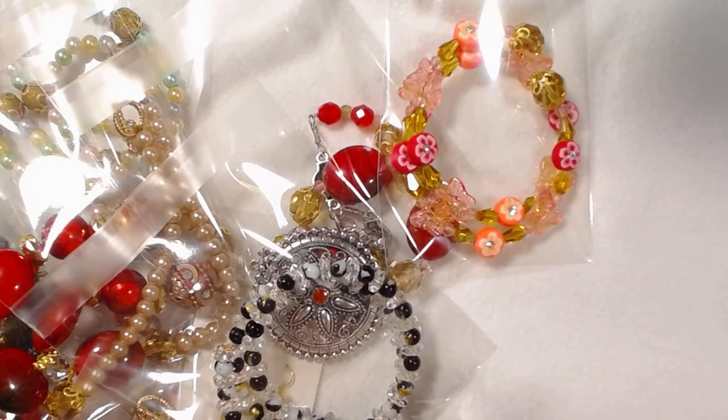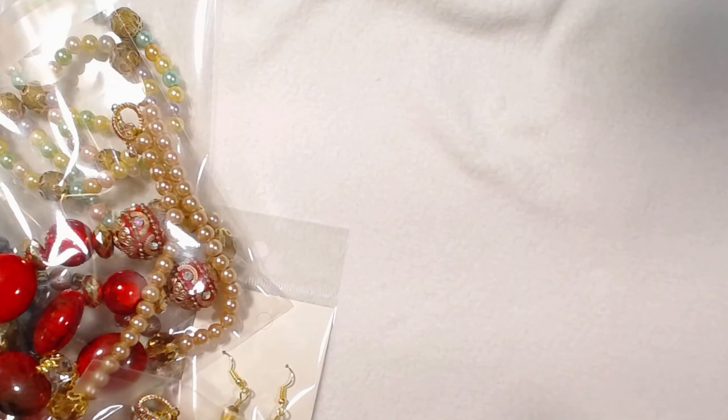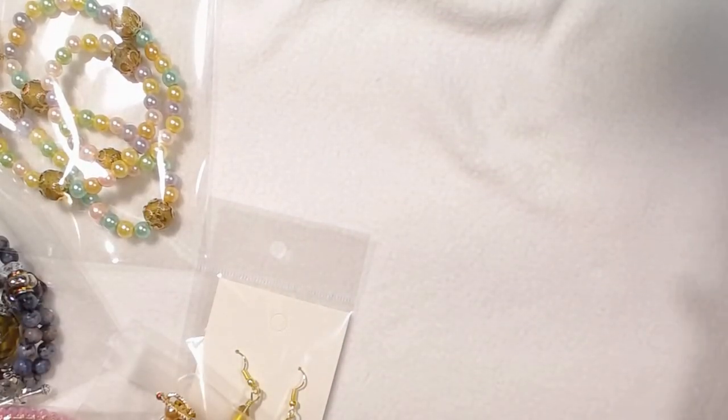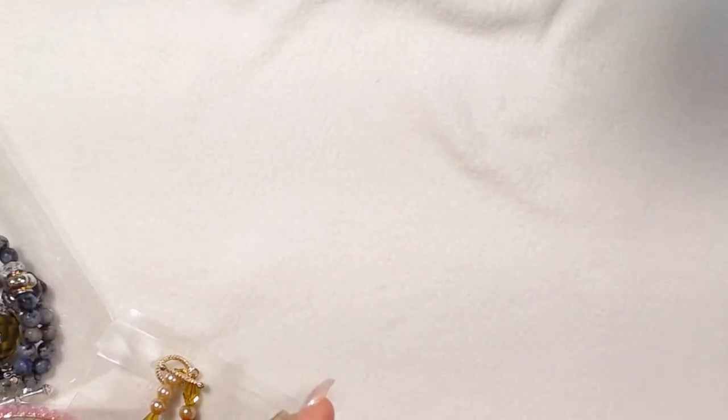I am in South Carolina right now and the allergies — pollen is a nightmare. My car, for those of you who don't know, I have a burgundy colored car. It's yellow right now because pollen is everywhere.